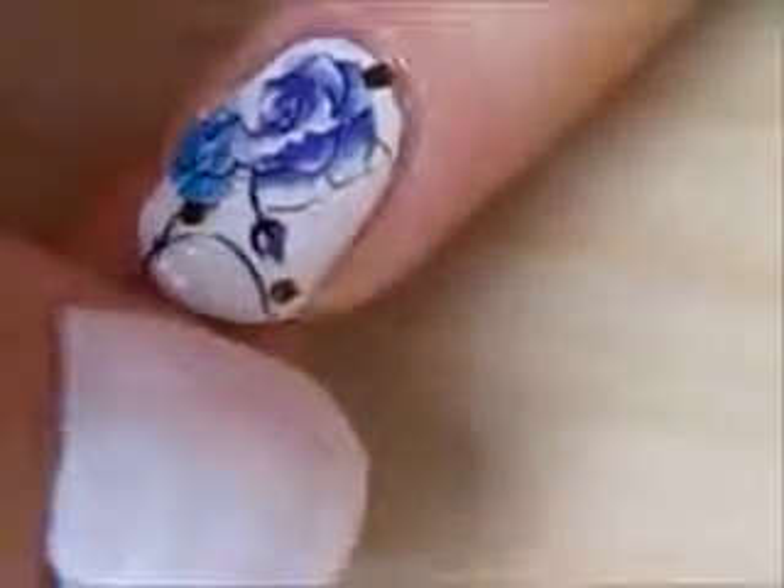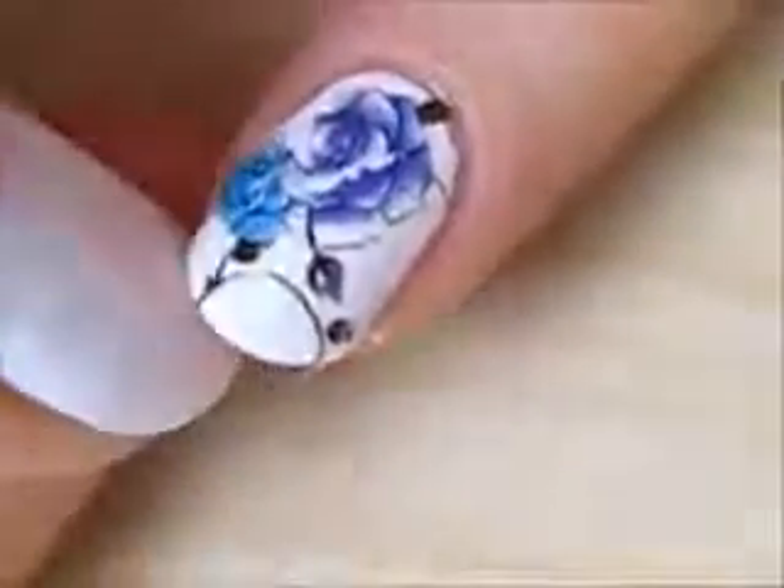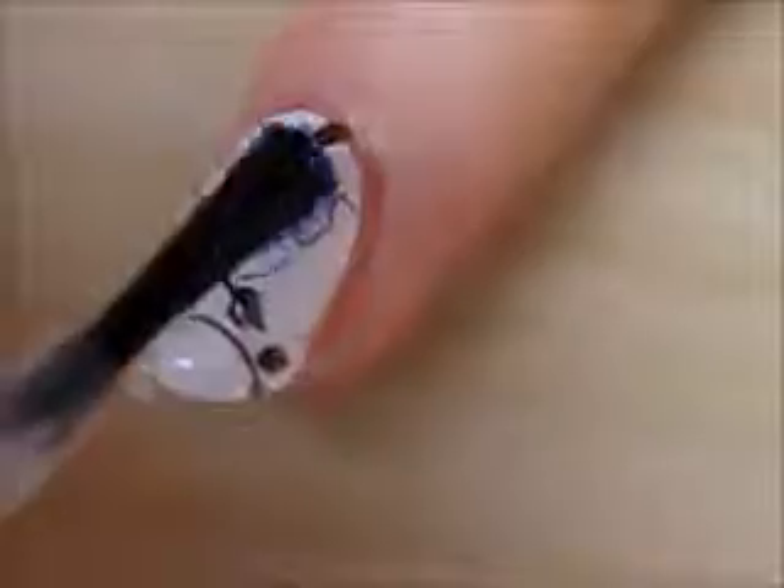Gently pull off any excess tattoo. Finish off with a fast drying top coat to seal in your design and add a beautiful shine.